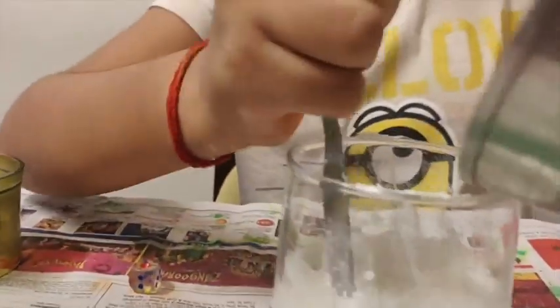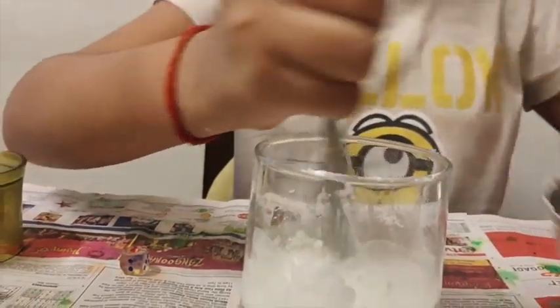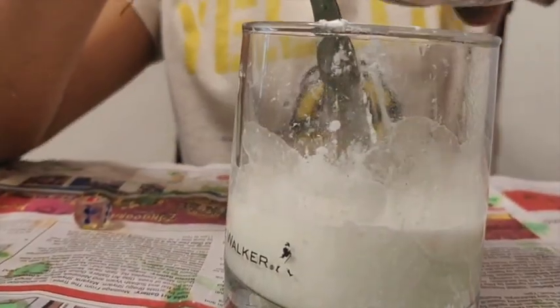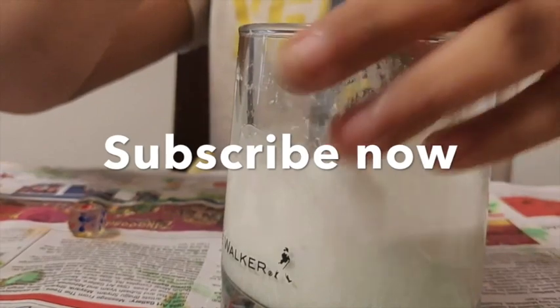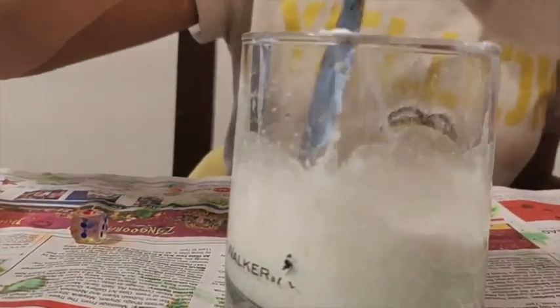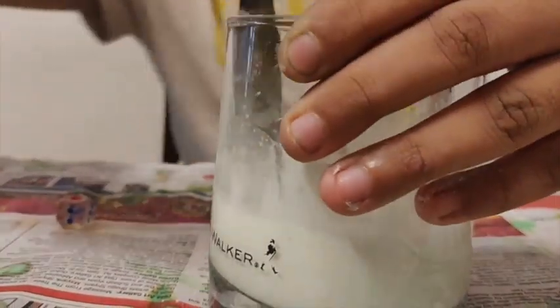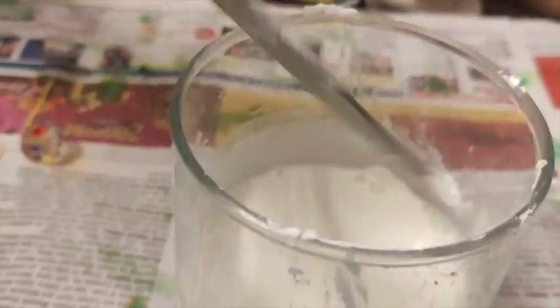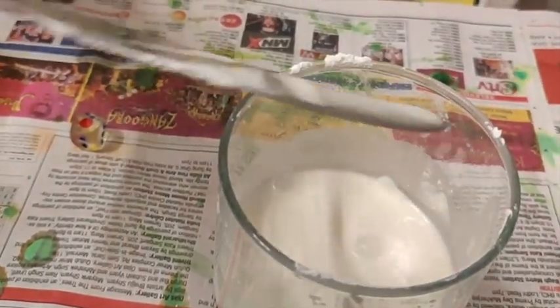Next you start pouring in water and with the same step you mix it. You add more cornflour, a little bit more water. Now you start stirring — it's kind of hard to stir now. What the heck? It's like liquid! You can see it's totally liquid. If I stir it slowly it's completely liquid — it's so nice. But if I try to stir it fast, it just gets stuck everywhere.